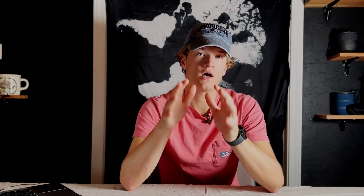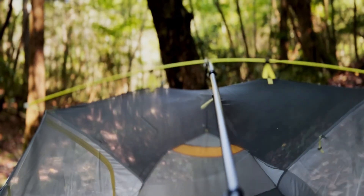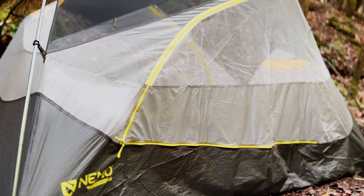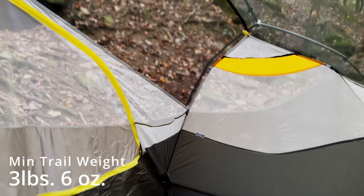The Dagger Osmo is the bigger tent in the series. It has aluminum poles with a huge brow pole over the center that really works to lift up the mesh, giving you a whole lot more headroom than you'd expect for the weight. For such a big tent, you really wouldn't expect the three pound, six ounce minimum trail weight. So if you're looking for a tent that's comfortable, gives you more room than the average lightweight backpacking tent, but isn't going to break your back, the Nemo Dagger Osmo is an absolutely amazing option.